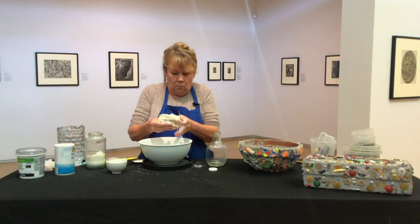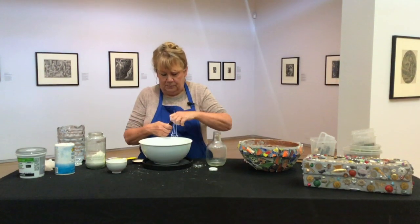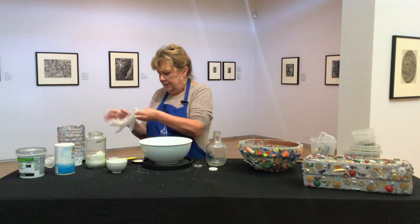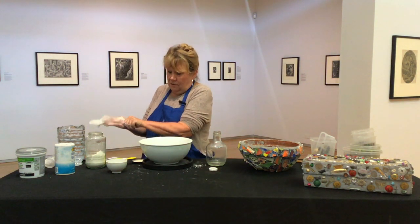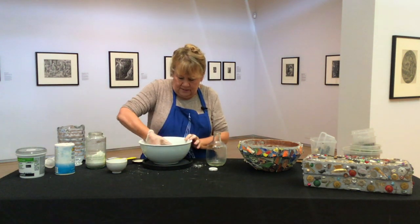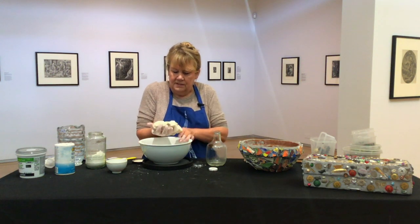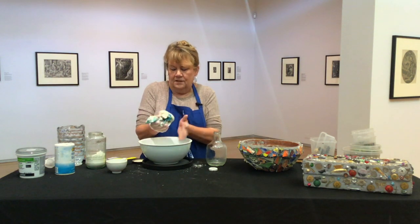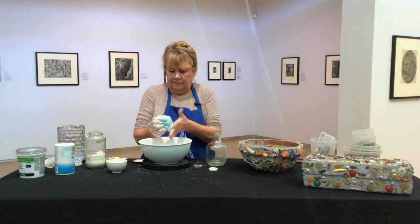Instead of doing the creamy white color, I wanted to do blue. I've got some blue food coloring, and I'm going to put on a vinyl glove because this can really stain your hands. Now I'm just going to squeeze it and work the color throughout the whole lump of play-doh. It takes a while to get it distributed evenly, so work at it.